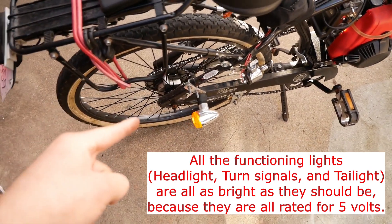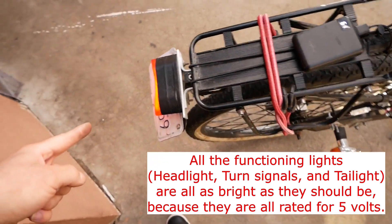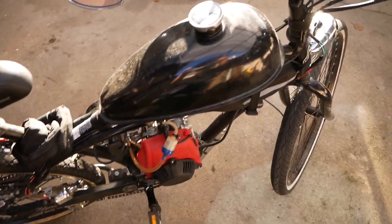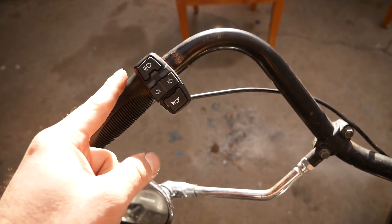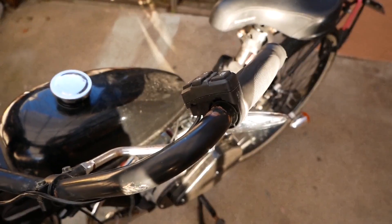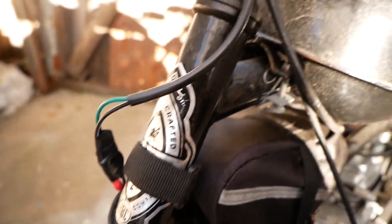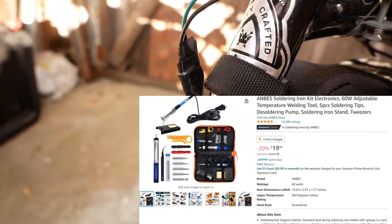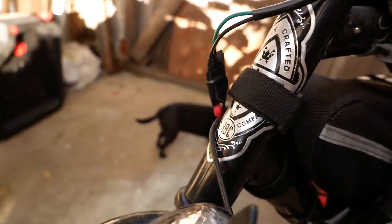The items I have them hooked up to — the two turn signals, the rear tail light, and the headlight — are all five volt items. This item from Amazon comes with a whole splice of cables that hook up to all the different components you want. This is where I've spliced in, and this is where a lot of the learning curve comes from. I learned how to solder wire, which might be part of the learning process for this whole system. It's definitely not perfect, but if you want to learn basic wiring principles, this is wonderful.